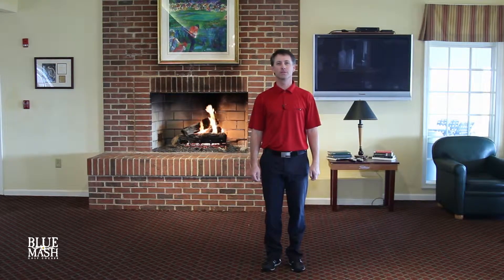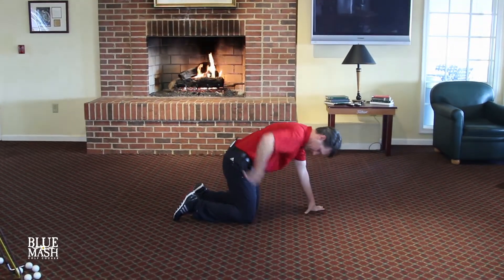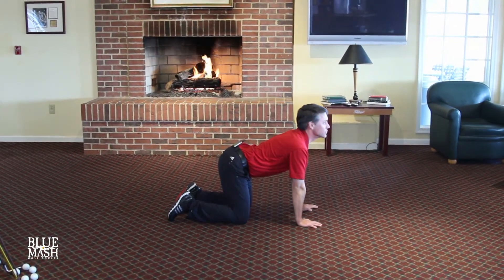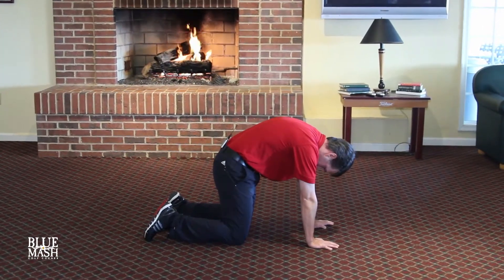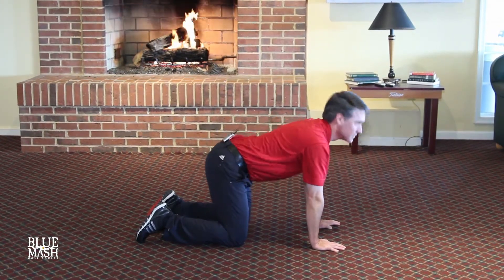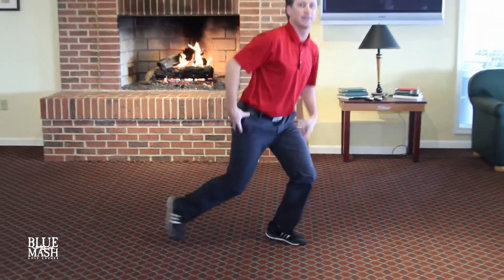Our first exercise is called Cats and Dogs. We're going to get down on all fours. Make sure that your hips are directly over your knees, your hands are directly underneath your shoulders. All I want you to do is arch your back — when your back arches your head is going to go up — and then round your back and your head goes down. Do that about 15 times. That's going to help loosen up your lower back and hips areas.